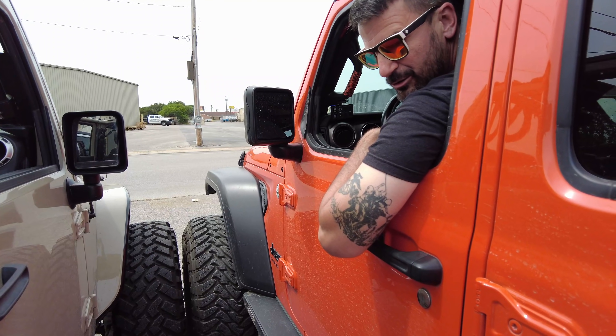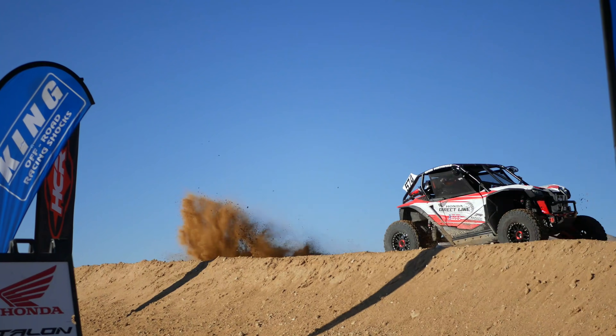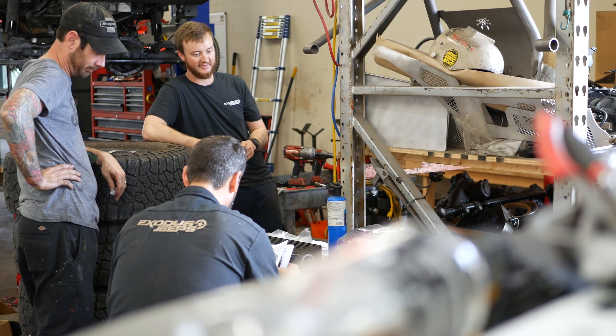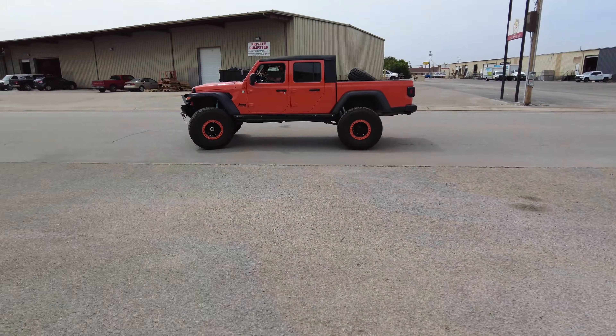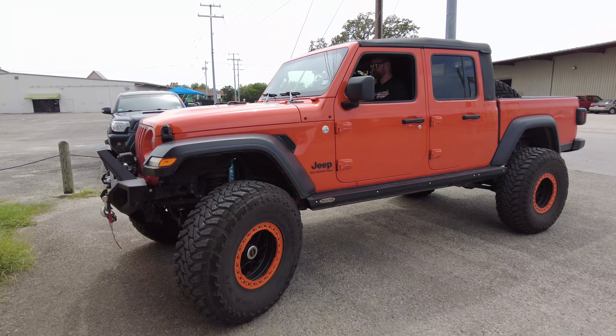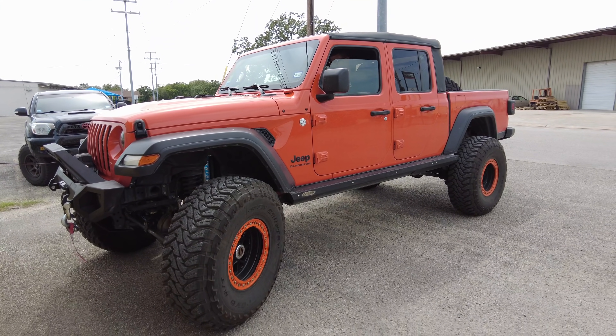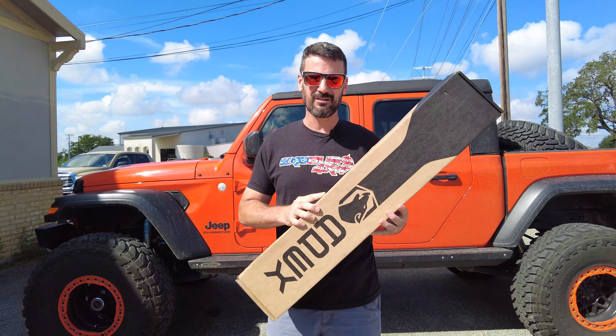Hey everybody, it's Bubba with Exodus 4x4 and we build badass 4x4s. Today we've got a customer in with a brand new Gladiator looking for more power steering, but he doesn't want to buy something that breaks the bank — say like a PSC kit which can cost upwards of almost $5,000 after installation. So instead today we're going to be installing this Apex Steering Boost Kit, which is specifically for the JL and JT.